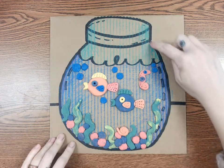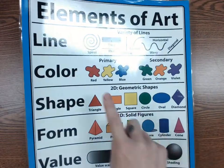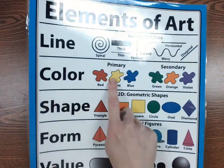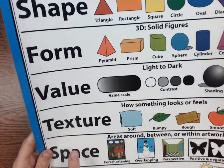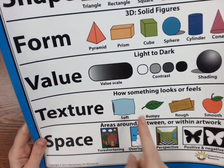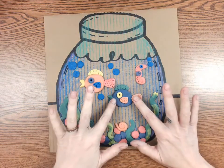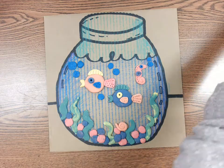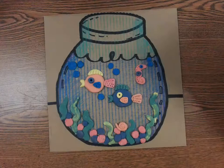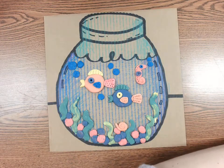We're going to start by drawing our fish bowl first, but let's first talk about our elements of art. The elements of art we're using today are line, color, shape, form, and texture. We are going to be focusing specifically on texture — how something feels. We're also going to be talking about the color wheel because we're going to be mixing our salt dough colors together, starting with primary and then creating our secondary colors.